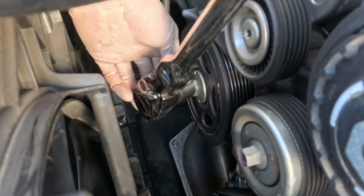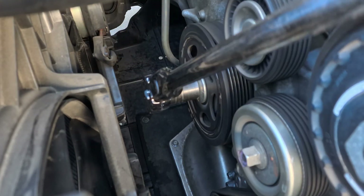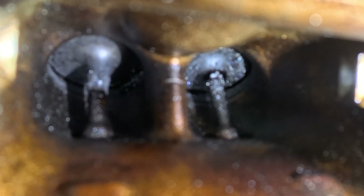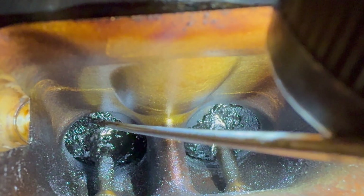Using a 19-millimeter socket and a long half-inch ratchet, turn the engine counterclockwise and make sure all four valves are closed on one side at a time. This is how much carbon deposits have built up on a 40,000-mile car.